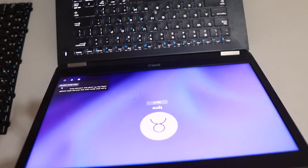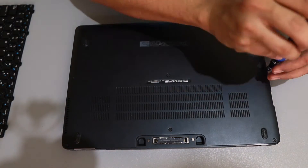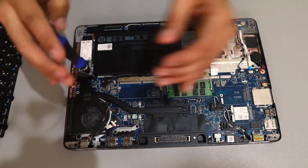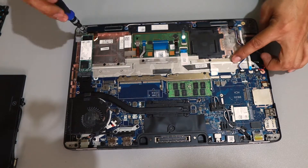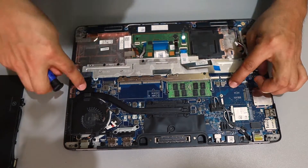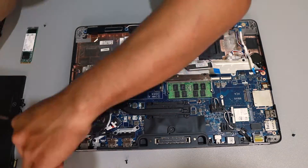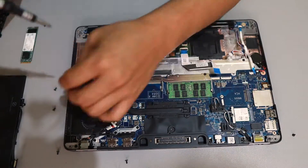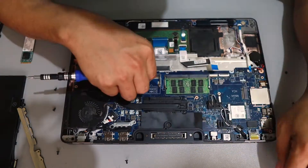Always remember, the very first thing you're going to do before opening a laptop is shut it down. Shut it down first, then remove the battery. I've got to tell you, this is the worst — or let's say the hardest — keyboard replacement I've ever done in my entire life, because most keyboards I replaced before you just pop them out with a few screws.